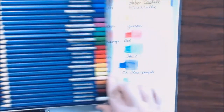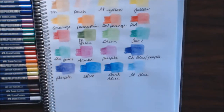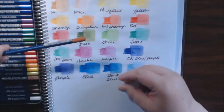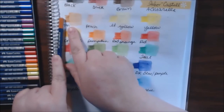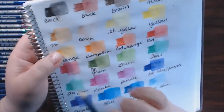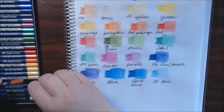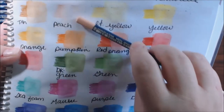Let me show you the colors. There are no color names on these — there are numbers on them, but no names that I could find. This one is this color. It's not true to the end because when you're coloring it, yes, but when you put the water on it, look how light it goes. That is nowhere near what the end of this pencil looks like. The peach color almost just blended all the way out — it's so light.